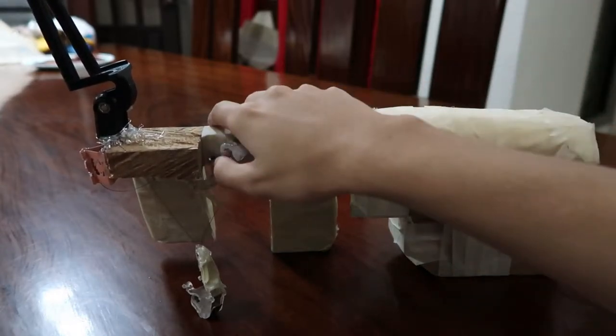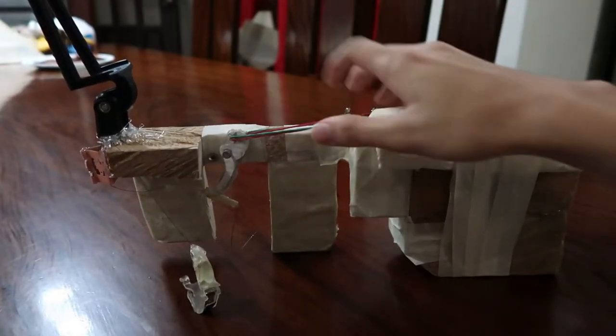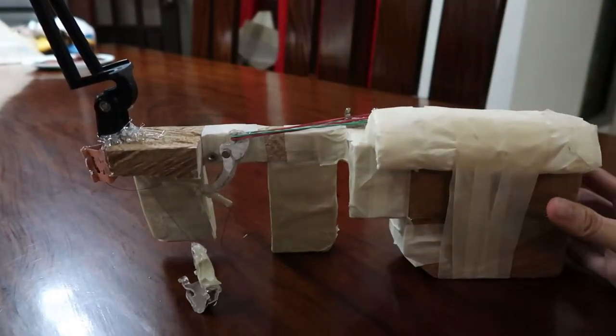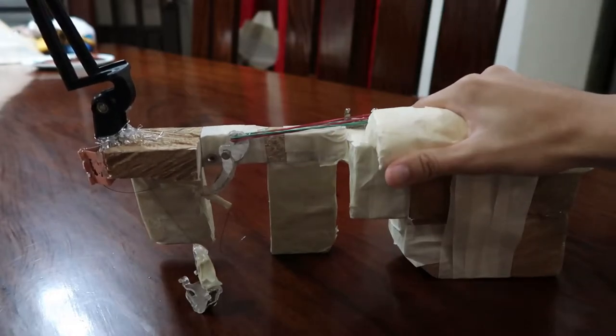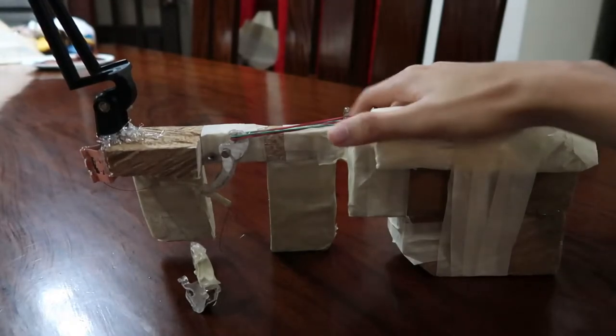It has a trigger which is hooked up to the back with the help of rubber bands. You have the grips, you have the stock, or what everyone calls it the buttocks. I've been placing the cheek rest here for ergonomic reasons.